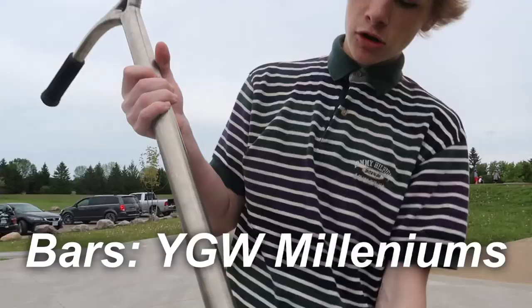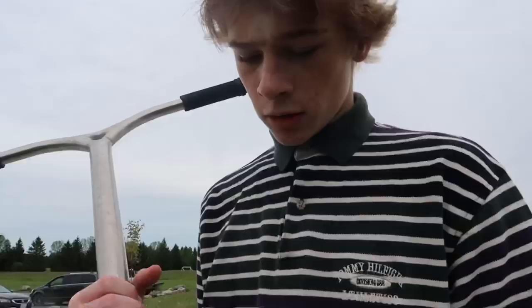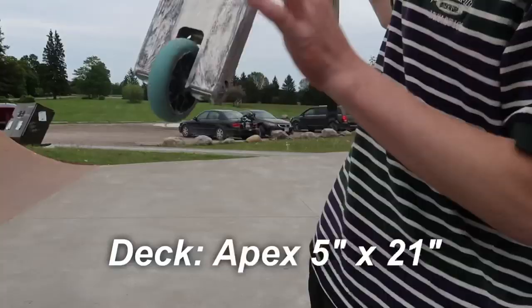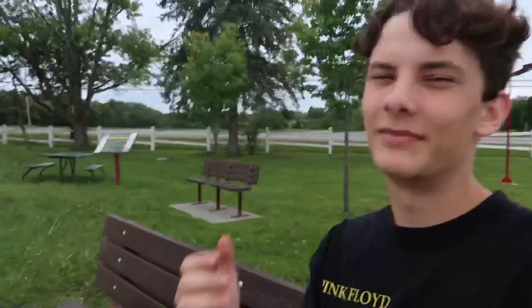John is so sick — even on a setup that isn't his. Let's check out the build: ODI softies, black ODI bar ends, YGW titanium bars, Supreme hypebeast sticker — definitely real, definitely not off eBay — tilt double arc clamp, Ethic marrow, Eagle sports gum wheels, apex deck.